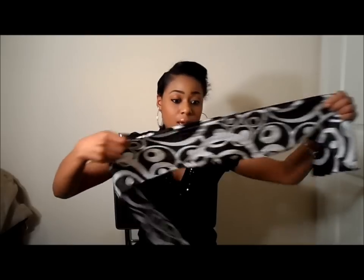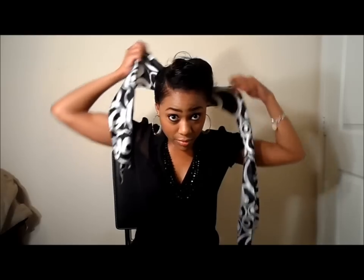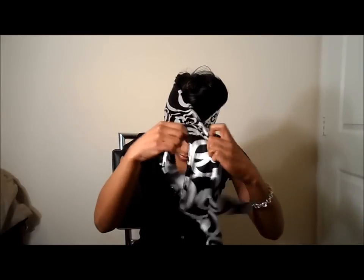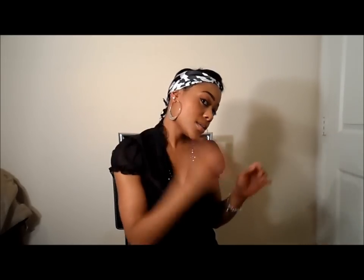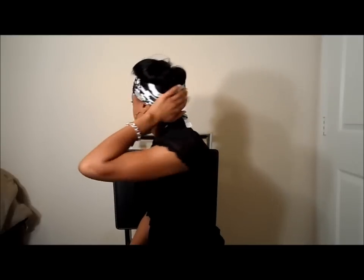Now it's laying flat, and then I take my scarf and I just pull it over the back and tie it like so. And I tie it again in the back like so. I untuck my ears so I can hear. That's pretty much it — you can see the back is all covered, the sides are all covered, and then you've just got your top out so that this stays in a pin curl.